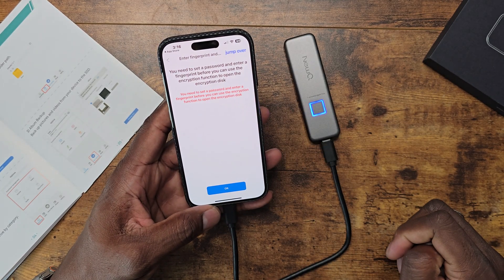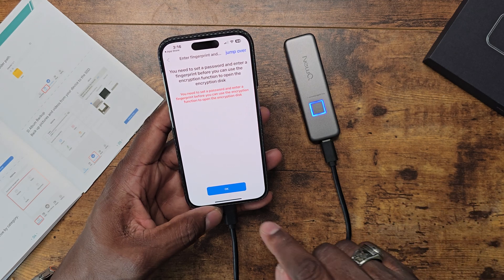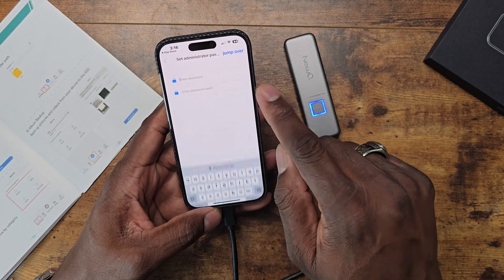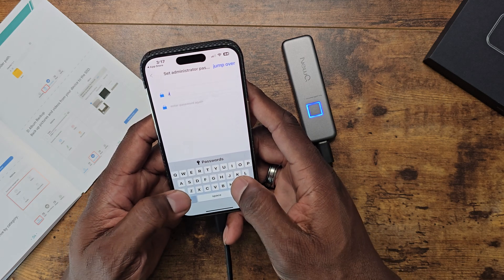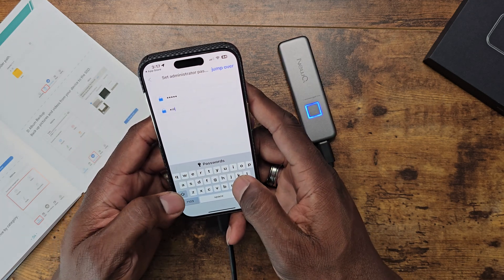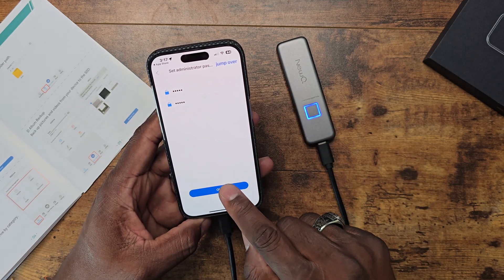Now it says you need to set a password and enter a fingerprint before you can use the encryption. Let me set that up real quick. Let's enter a password — let's just do J.